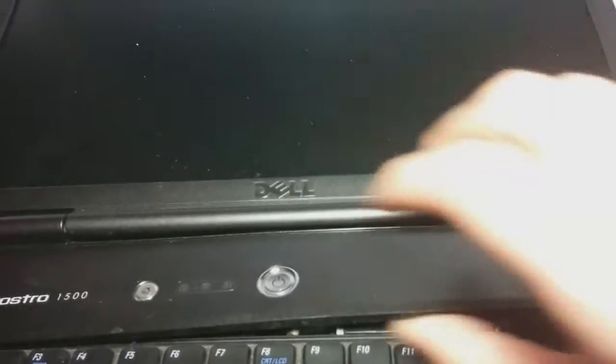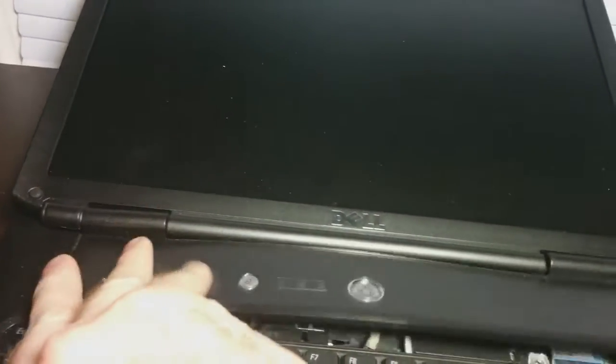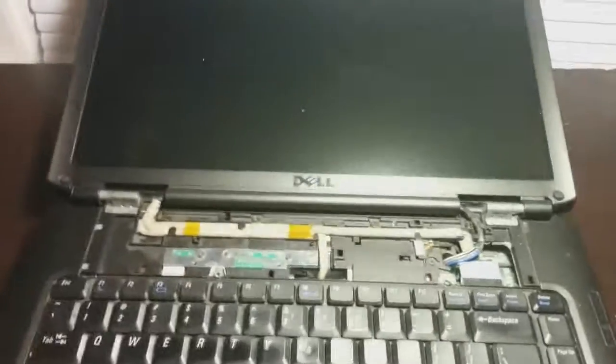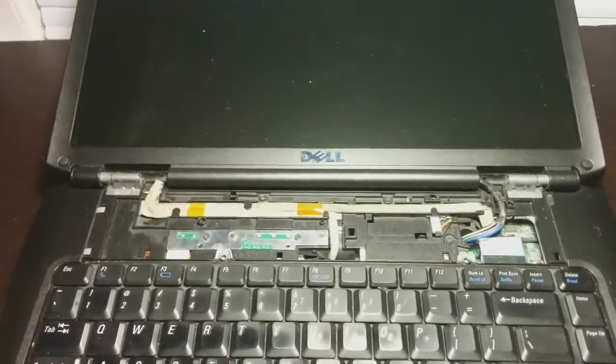You want to kind of pull this up gradually. Once you get it loose, you want to pull it off as vertical as possible without tilting it. Don't be too afraid to put a little bit of force on it — it's not going to break, so just give it a good firm pull.